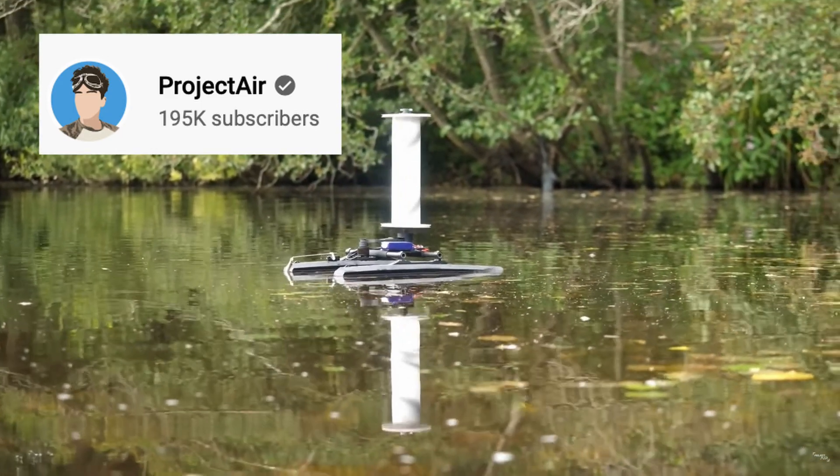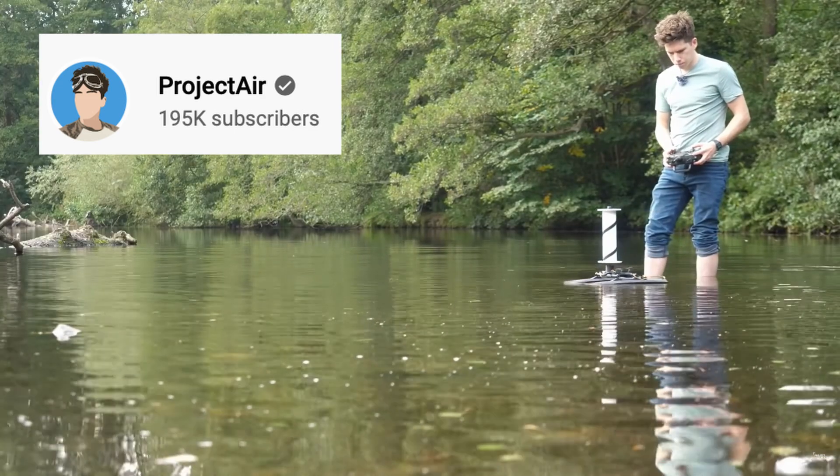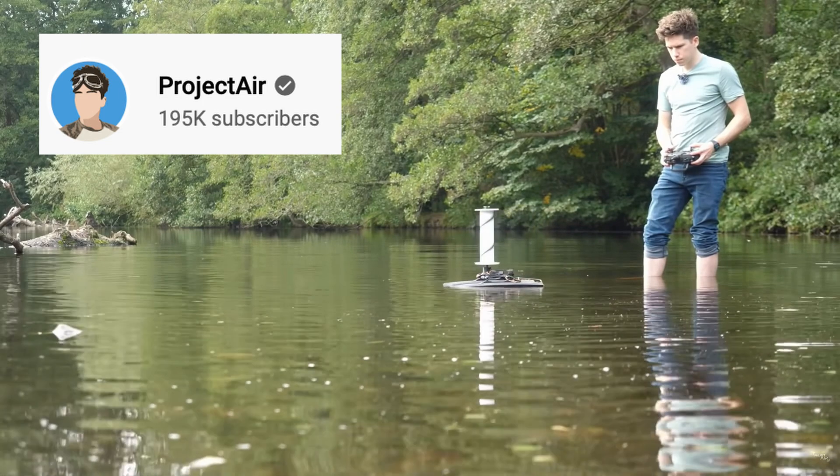Side note: James from Project Air recently made a video about this, and I wish it had been up a couple years ago because it would have been really helpful.